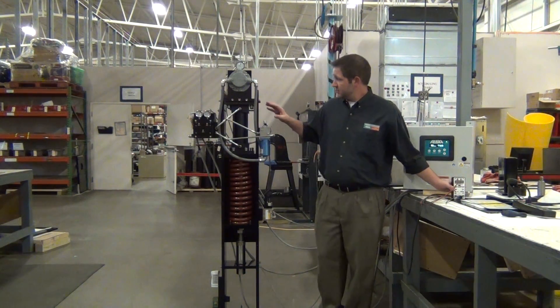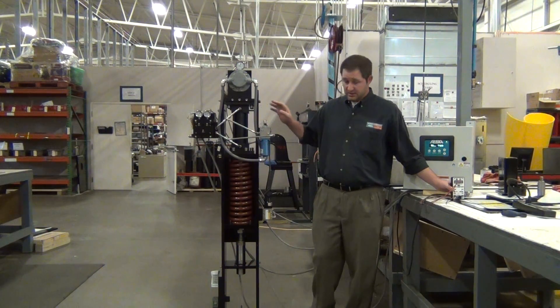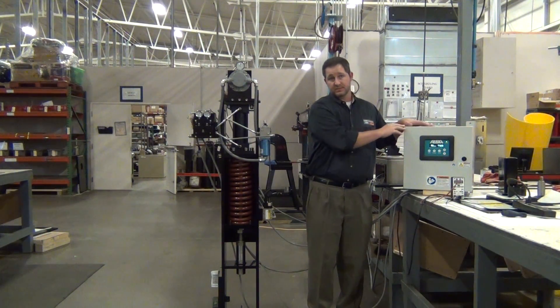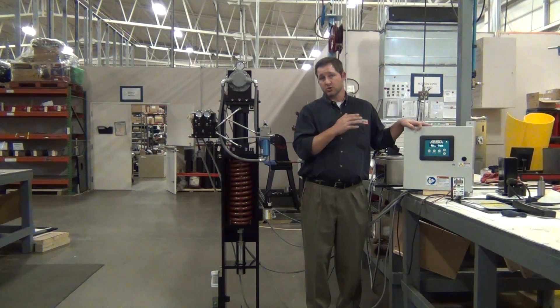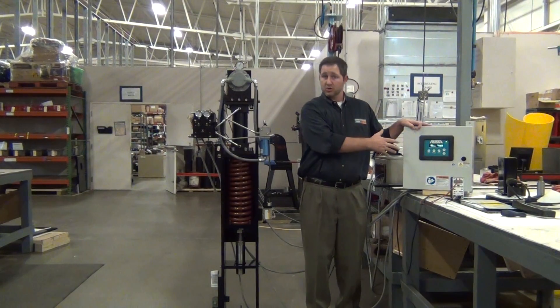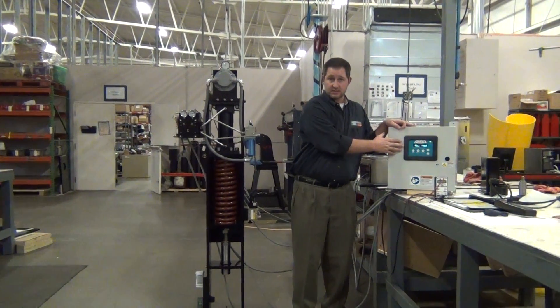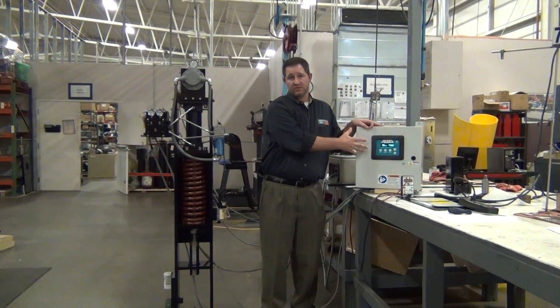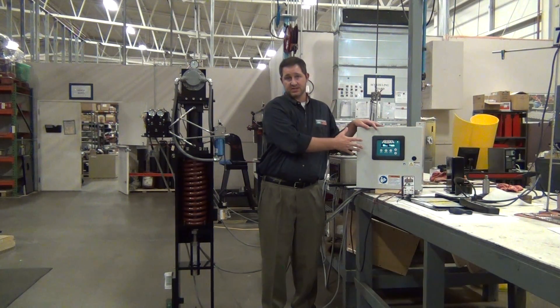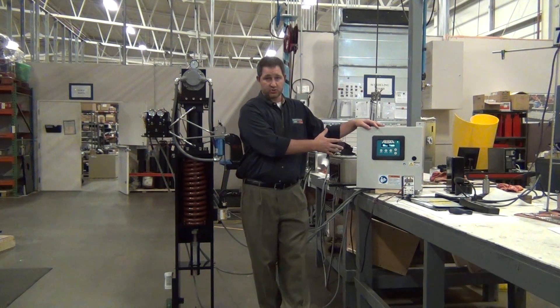Now I'll show you the mechanical portion here, which goes along with the electrical portion over here. The input control signals, trip signals, and input power go to this electronics box. This is equivalent to your positioner for a pneumatic type device — we call it our position control processor.